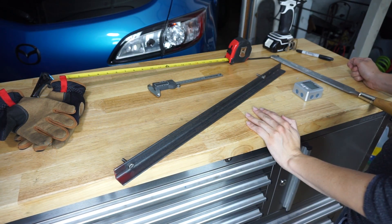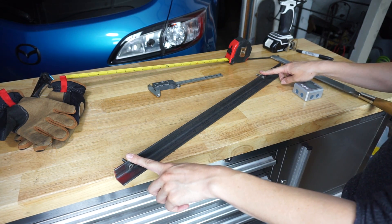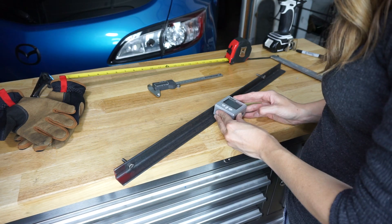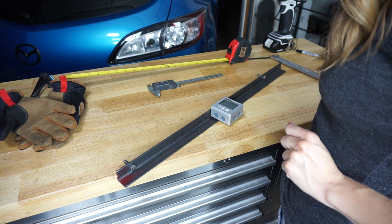Now it's time to assemble our camber tool. We already have the bolts in and screwed on tightly. I'm going to put the angle cube somewhere near the middle of those two bolts and see how well it works.